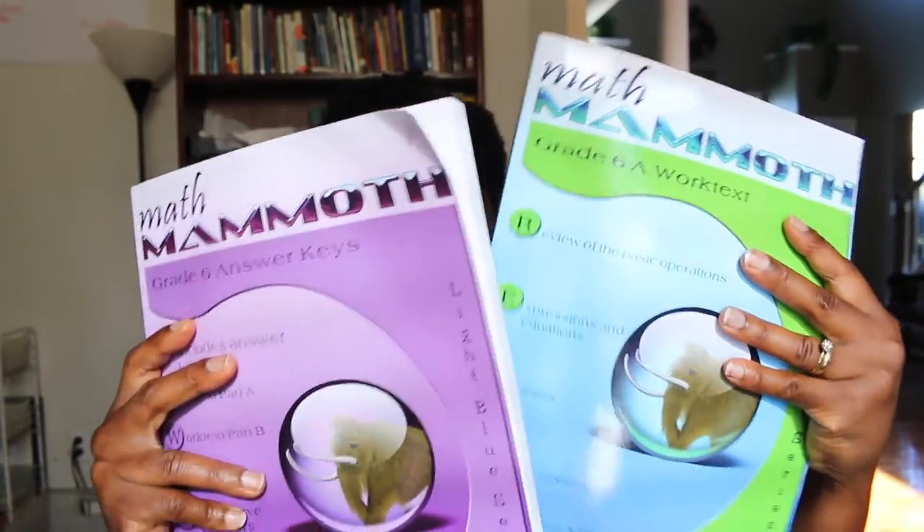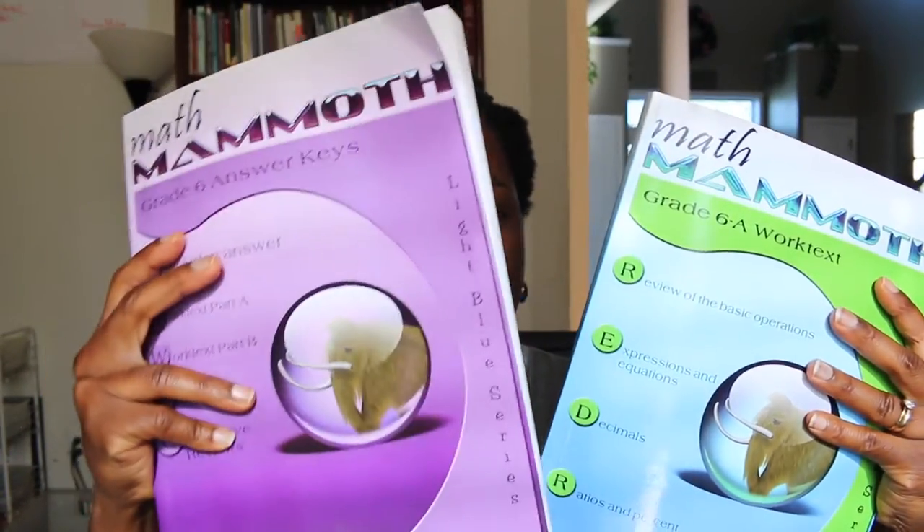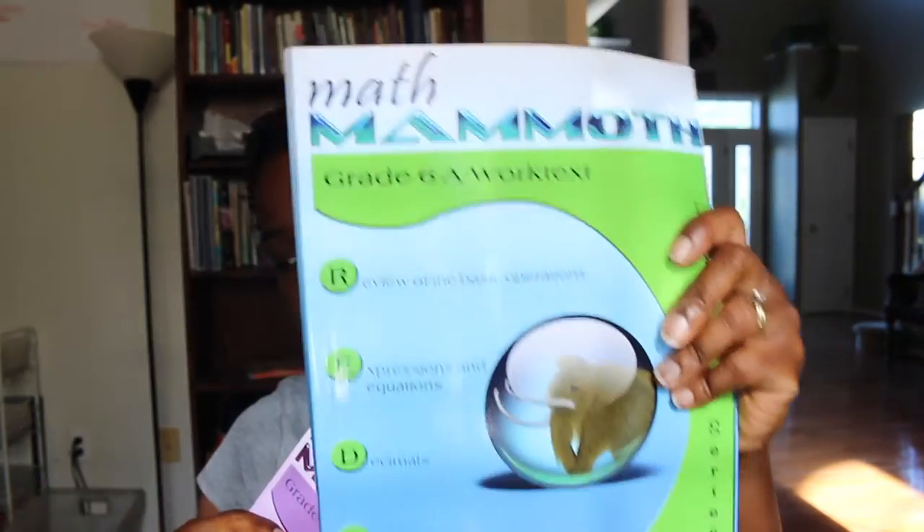So here it is. It's called Math Mammoth. The purple book is the answer key and the blue book is the teacher guide. This curriculum was recommended to me by the same person that recommended Heart of Dakota. Thank you so much. I love it.